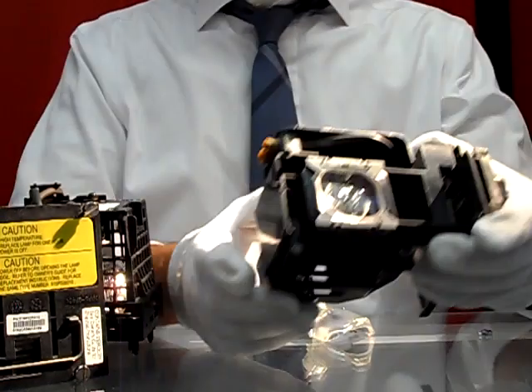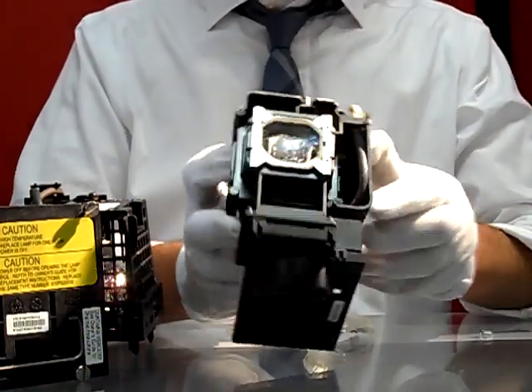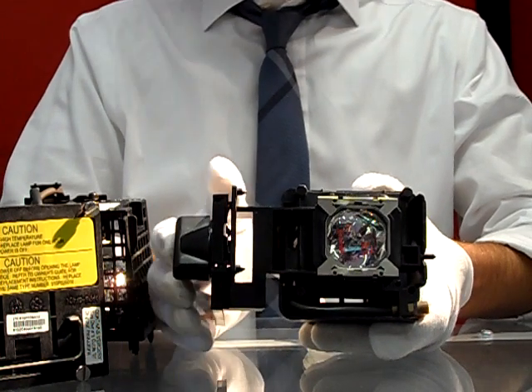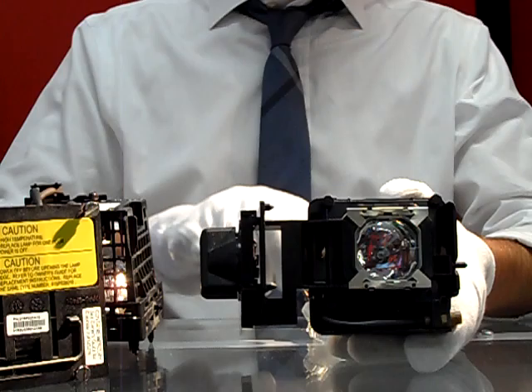This right here is a Panasonic replacement lamp with housing. We do stock all of the bulb options or bulb with housing options for your convenience.